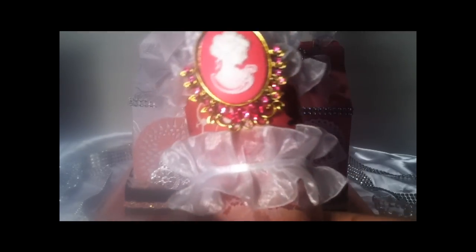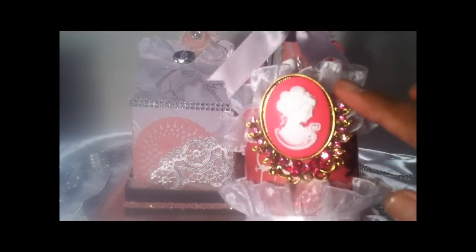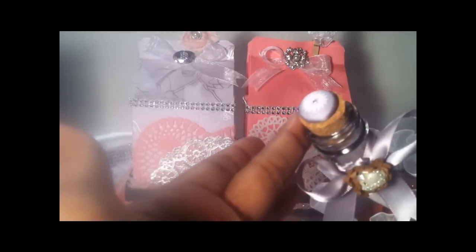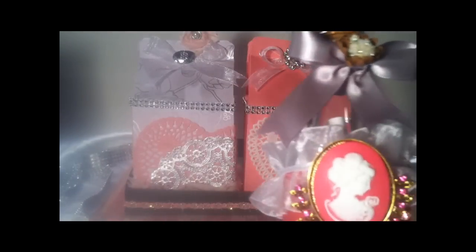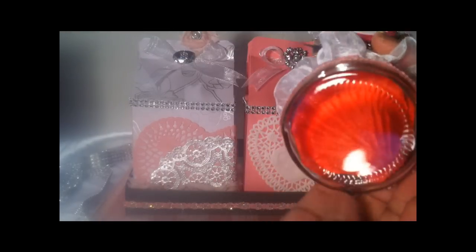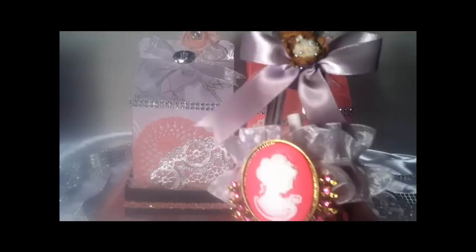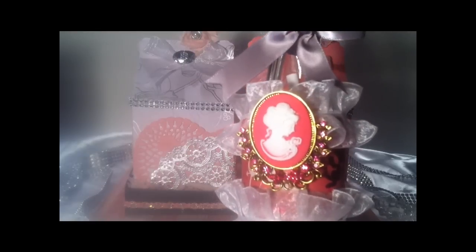Last but not least, I created a message in the bottle — if you've seen that movie, it was just phenomenal. I have a gorgeous cameo, some beautiful trim with lace at the bottom, satin gray ribbon with a little center at the top, and just a little button on the cork. I won't open it up, but if you can look in there, there's a little message inside. The person I give this to can write a message to their honey bun, and also inside it has some rose petals. I thought of everything to have a very romantic, yet very cute shabby chic night.